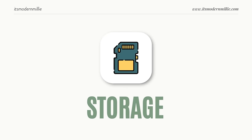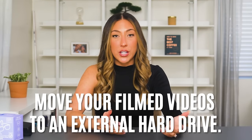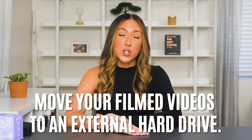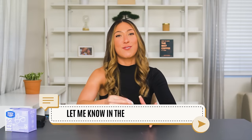Finally, we have storage, because filming on your phone is obviously going to take up a lot of storage space. So what can you do to free up space on your phone if you're using it as your main camera for YouTube videos? An option is to move your videos after filming them to an external hard drive. This could honestly be a whole video on its own since there are so many different types of options depending on what kind of phone and laptop you have. But let me know in the comments below if you want a further deep dive on this topic.